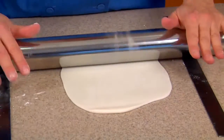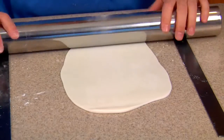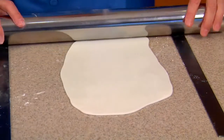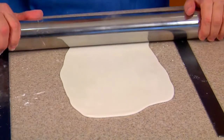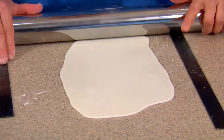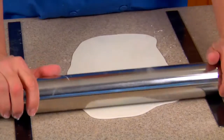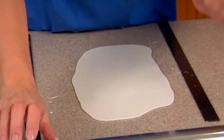Roll this out, getting it dusted, just letting it go where it wants. You can go like this to spread it out a little bit more. You don't have to roll it — you can actually hang on to it and push; it's easier and you get more control that way. See, it's floating over the fondant now, not stretching anymore, so it's where we want it to be.